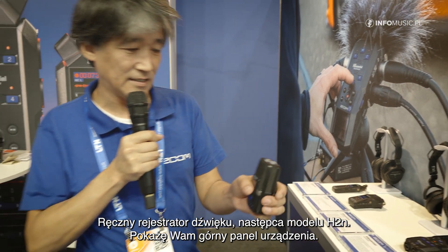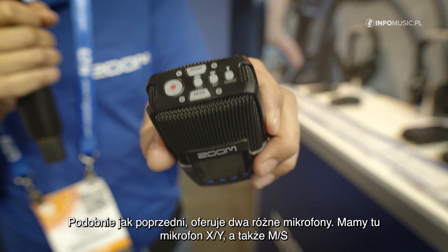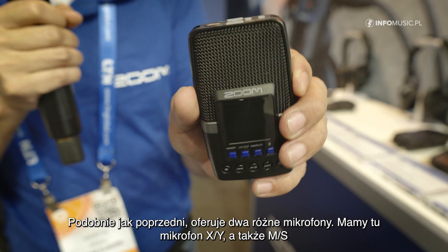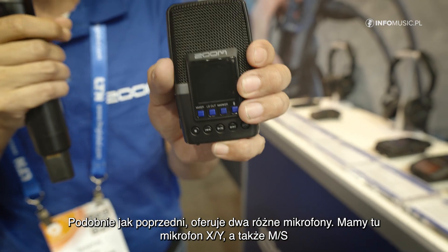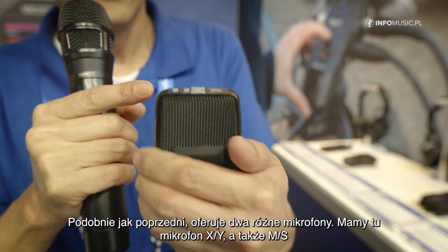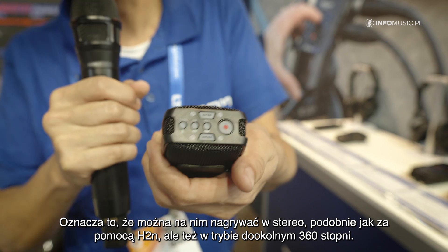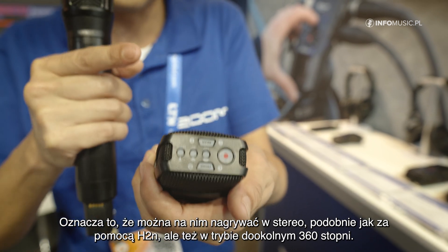I will show you the top. As the old model, it has two different microphone settings. We have one XY microphone and we also have an MS microphone. That means I can record, like with the old H2N, in 360 degrees around.